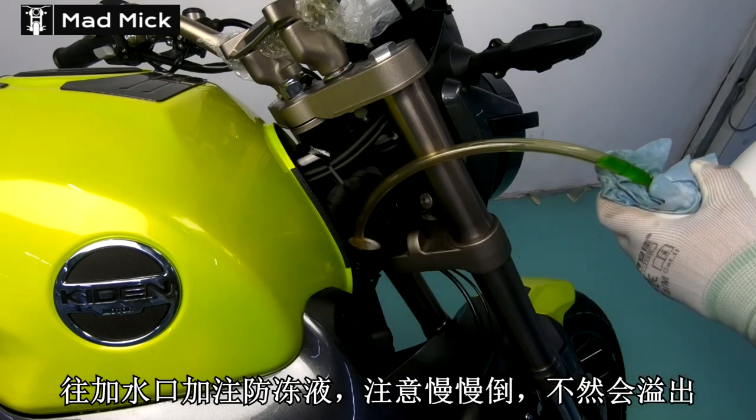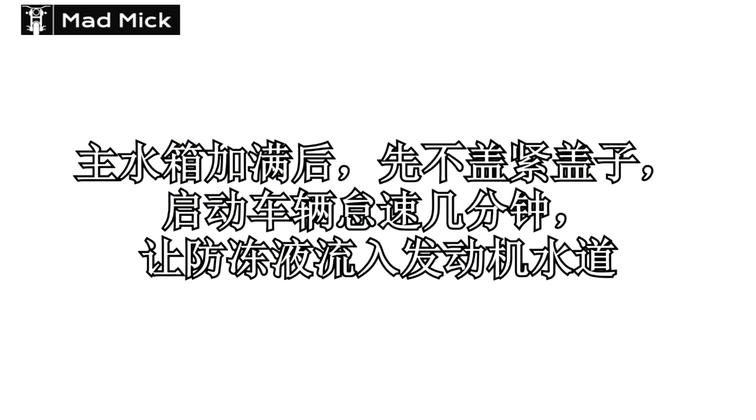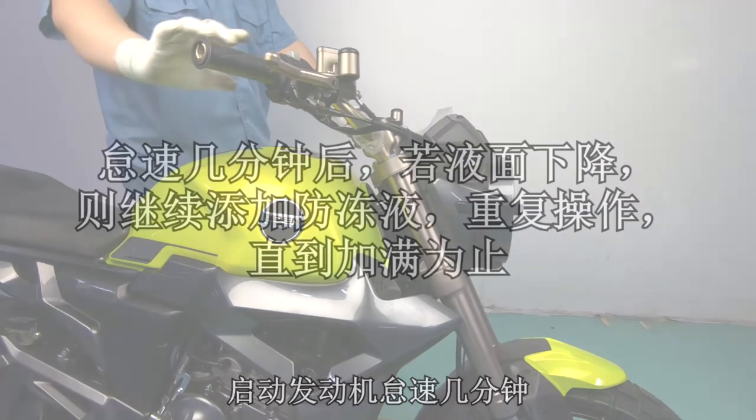You can look at your manual for your bike, which tells you how much coolant to put in there. Just fill it until it gets to the top. Then start the bike, wait and let it tick over for 4 minutes, and give it a quick blip on the throttle every now and again.